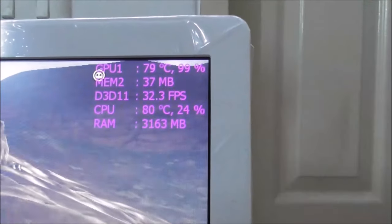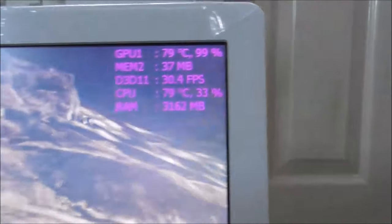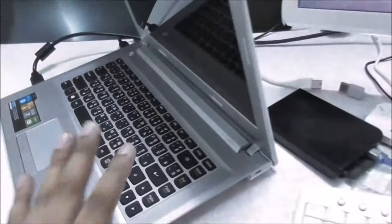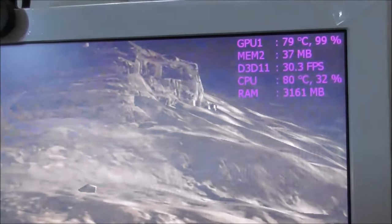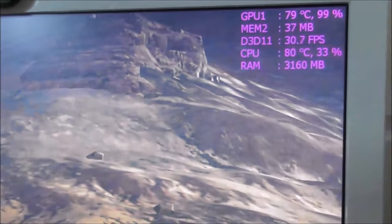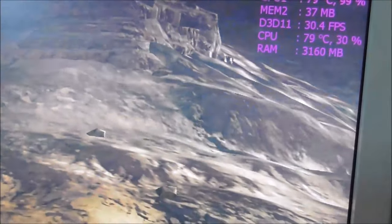It will touch 80 centigrade — that makes me curious, because the hotter the GPU gets, the more your laptop's lifespan goes down. You can hear the fan is working fully. It will touch 80 to 81. Within four minutes of starting, it went from 70-75 up to almost 80. Now it's already been about 15 minutes, and we're at 79-80 centigrade.